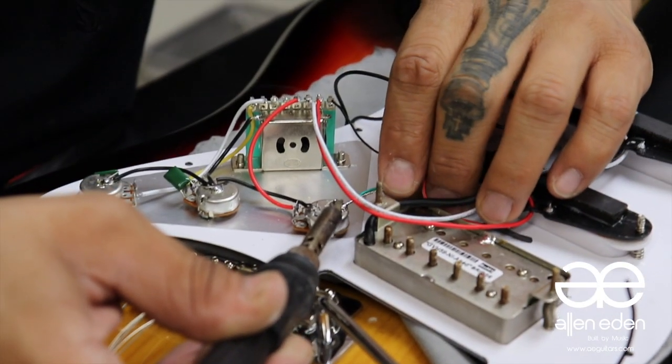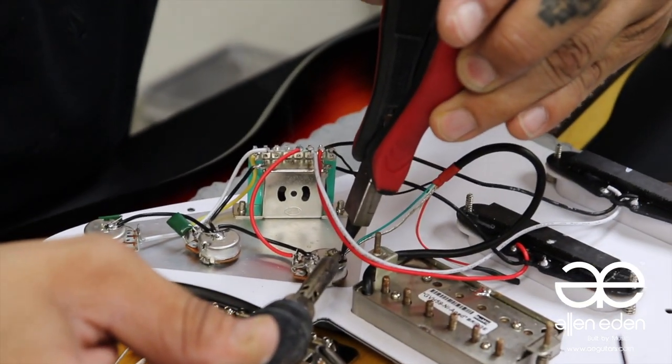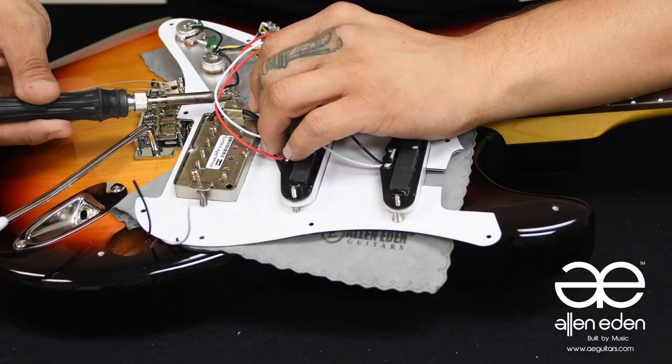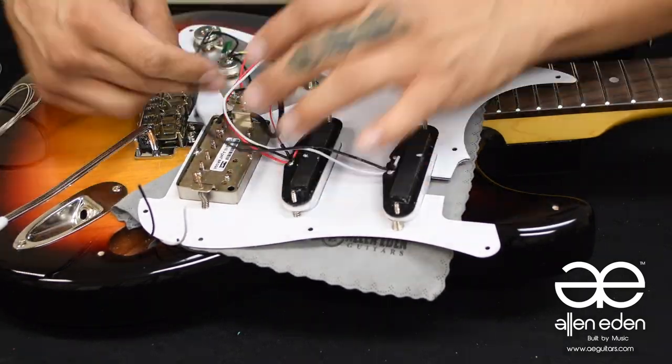Next, we will solder all the ground wires from the pickups to the back of the volume pot. Do not shift connections or blow on the hot solder to prevent bad solder connections, and after the solder has hardened, test the wire strength with a few tugs. If you have cable ties handy, tie your wires together to screw the guard down easier later.